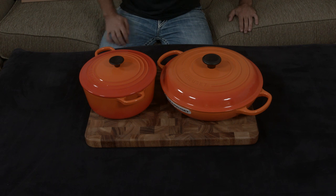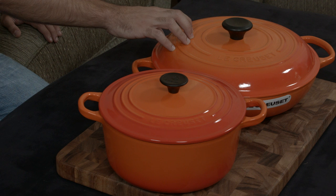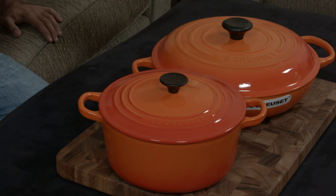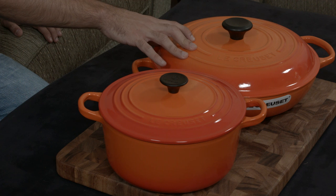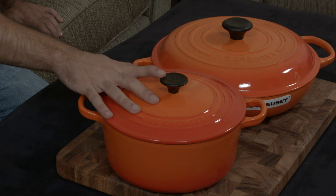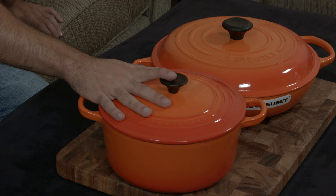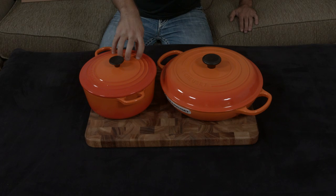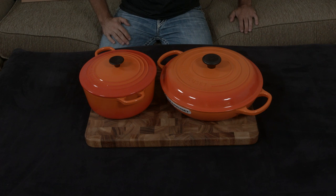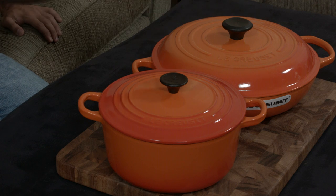The point of a brazier is to have the food half in liquid and half outside, using steam from the cooking process to break down connective tissue. The point of a Dutch oven for a stew or braise is to fully submerge the meat in liquid and use the liquid to cook the food, whereas the brazier uses half liquid and half steam.